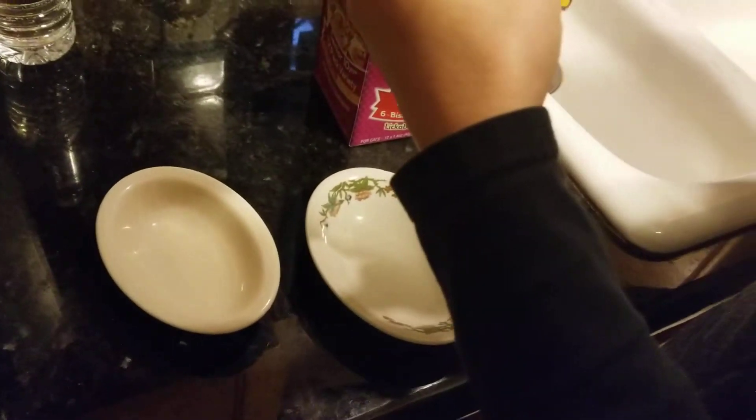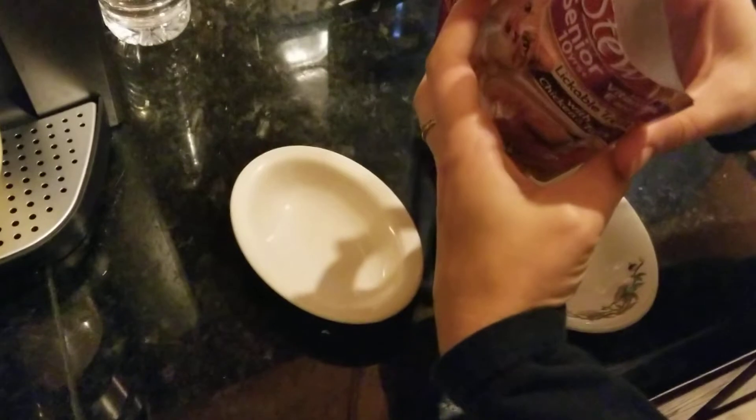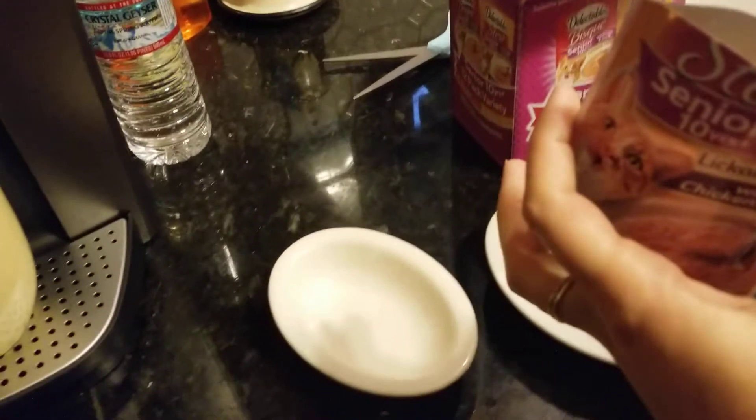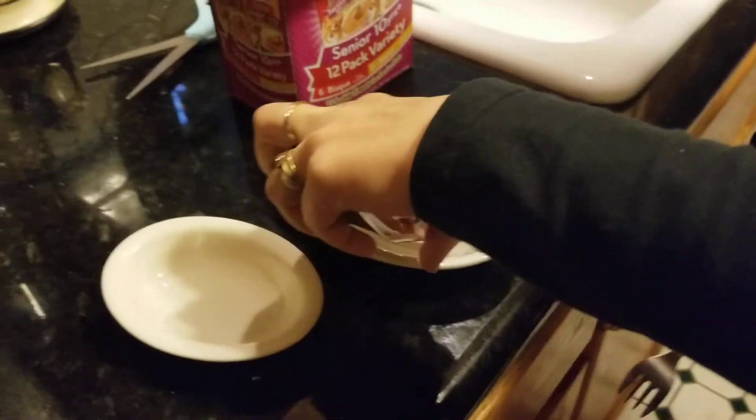Whoa, you gotta tear it up a bit — it should be easy, yeah, easier that way. All right, do we need a spoon? That looks really good. Make sure we get all the yumminess out. Oh my gosh, that looks so yummy — I don't want to eat that!